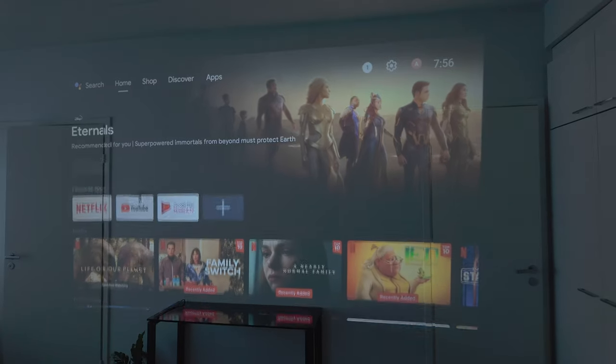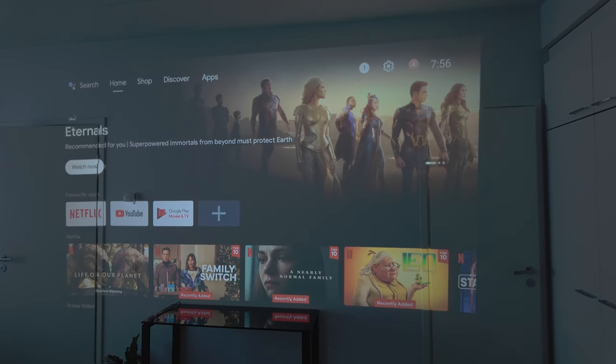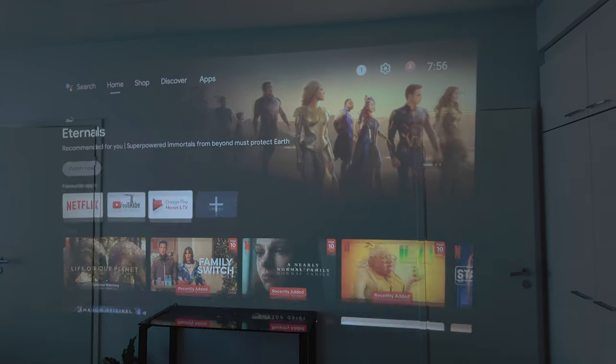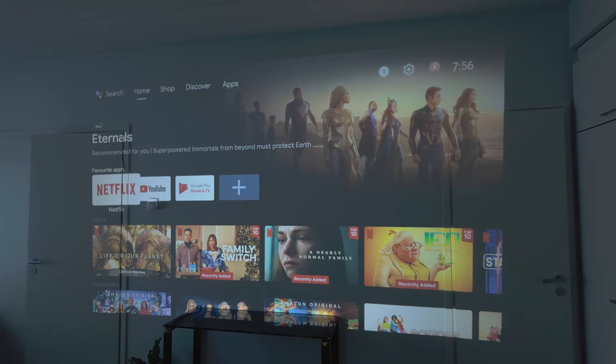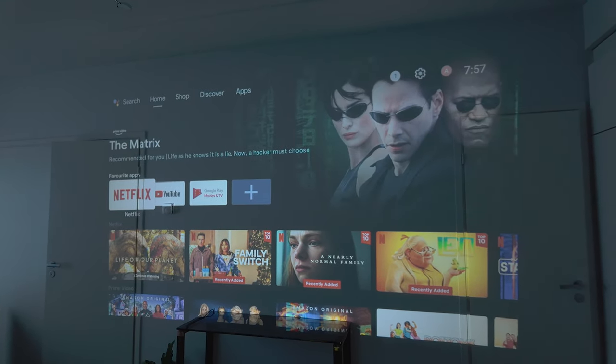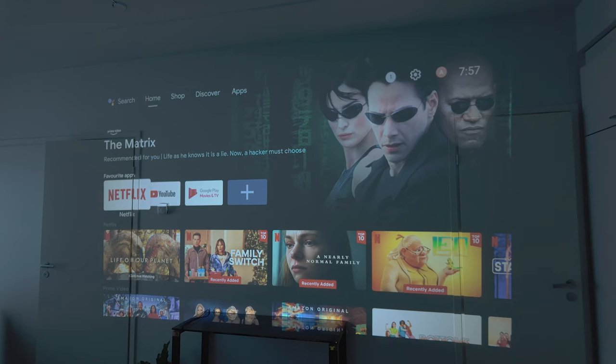The Android TV interface is quite smooth, to be honest. This system has 2GB of RAM and 16GB of storage. Android TV runs perfectly fine, and you actually get Netflix on the actual projector, which is quite rare — some projectors I've seen don't come with Netflix for whatever reason.